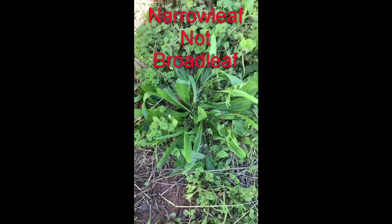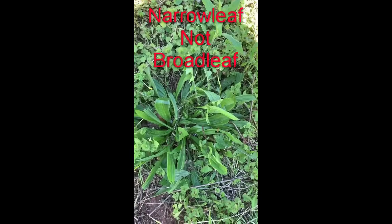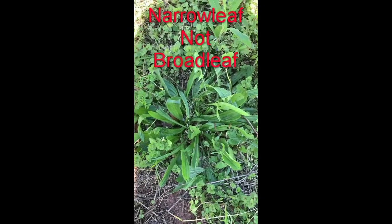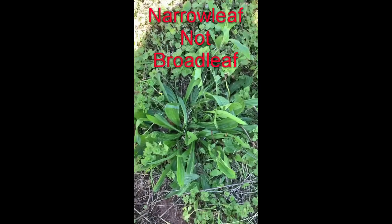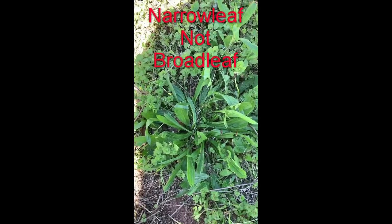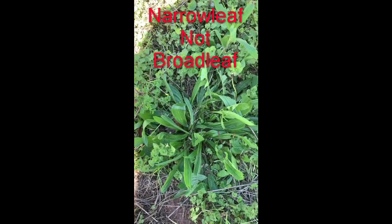Plantain is good for a lot of stuff. You can even use it for tea — you can make tea with it. I like to bruise it up good when I make the tea. It's a very good herb, but do research — always research herbs before you use them, or talk to a doctor.